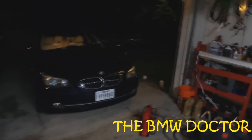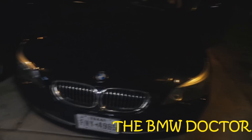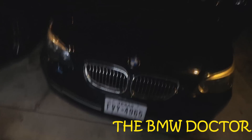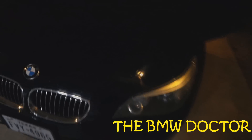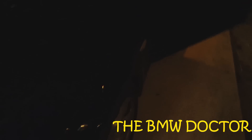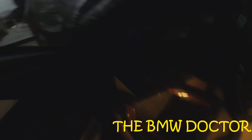Yo beamers, what is up Ryan? The MDL doctor is back and today we have the e60. You guys have seen this on a couple more videos on my channel. If you haven't, please share, like, and subscribe and you will see more of this. Today I have a good one.